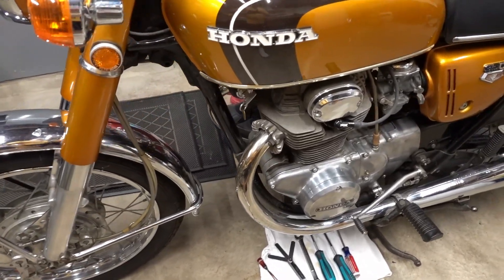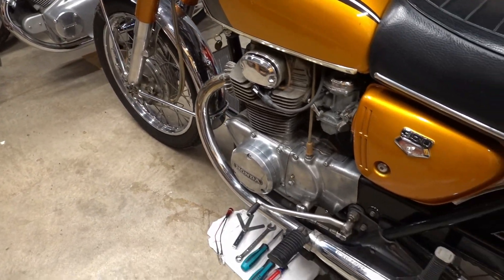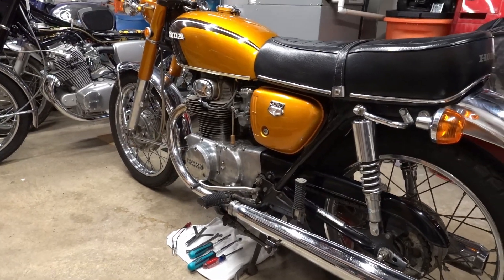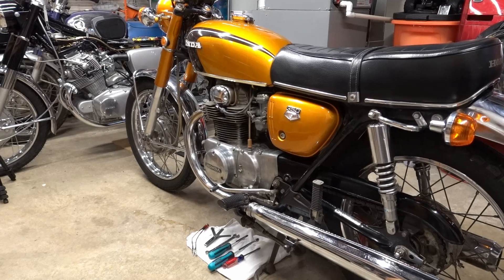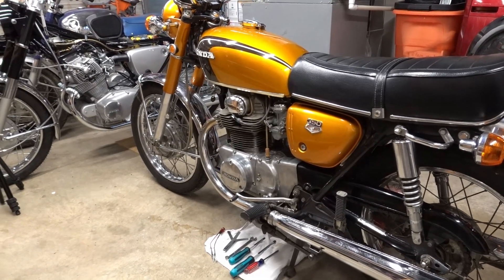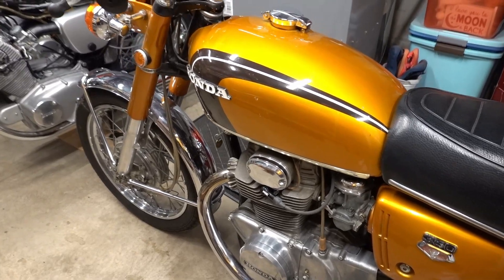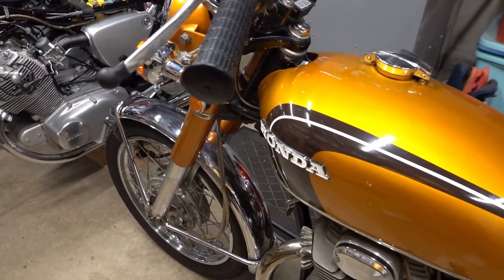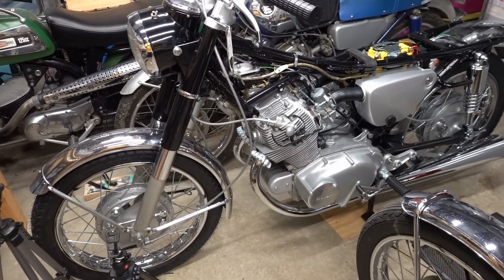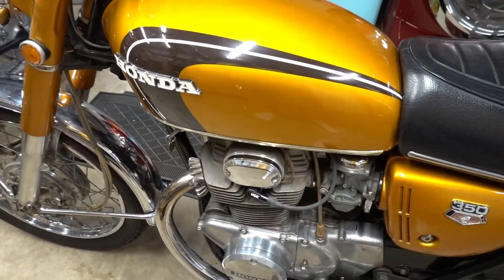Hey guys, welcome back. Today I'm going to be doing something a little bit different. We're going to be adjusting the ignition timing on this 1971 CB350. This is one of my absolute favorite bikes — I love this color. I bought this at Vintage Days back in 2012. Just a fantastic bike, all original, great shape. So while we wait for things to warm up so I can get back to work on the Superhawk over here, I'm going to be doing a little bit of maintenance on this one and a few others.